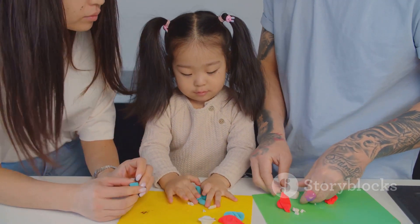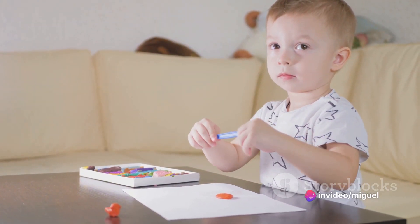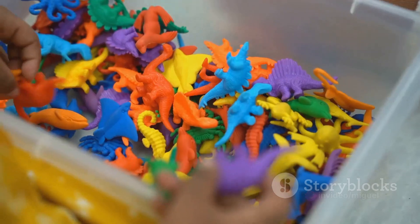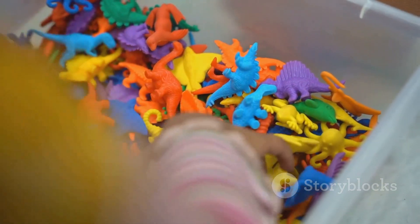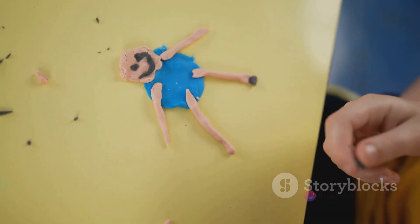Picture a rainbow in your hands, each hue a new adventure waiting to unfold. Every can of Play-Doh brings with it an opportunity to mold your imagination into reality. From a roaring dinosaur to a blooming flower, from a towering castle to a buzzing bee, there's nothing you can't create.